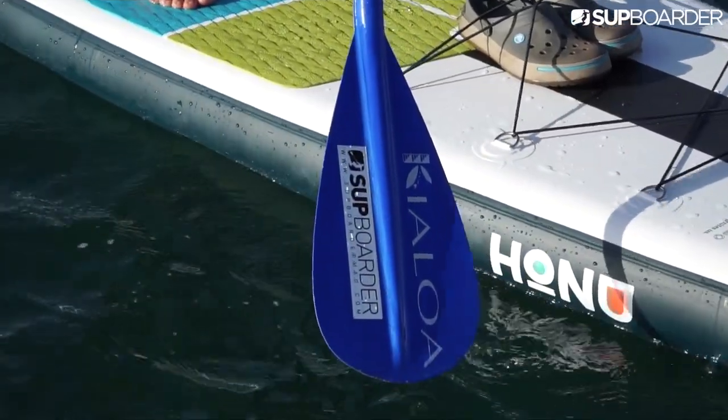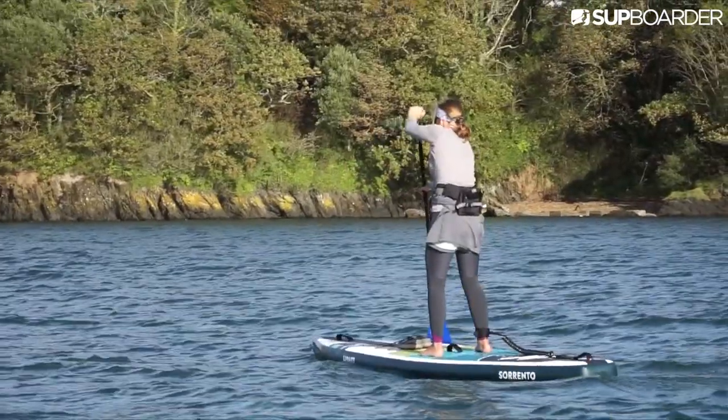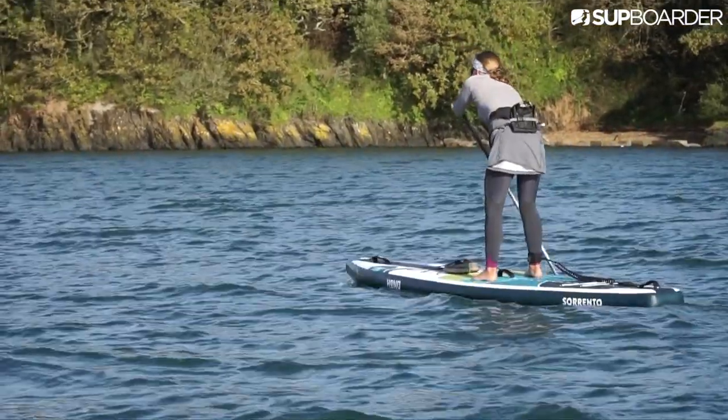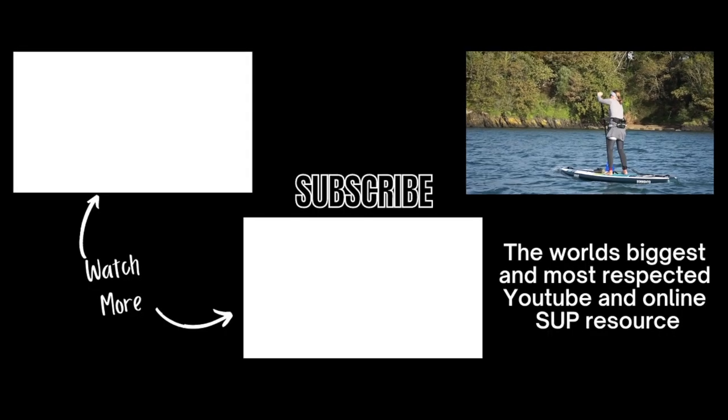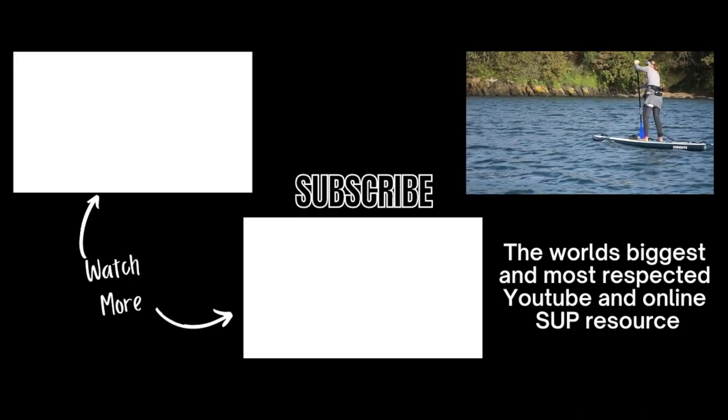So next time you grab your paddle, check you're holding it correctly to get the most out of your paddling. For more tips, reviews and technique videos check out SUPBoardermag.com, subscribe to our YouTube channel and check out SUP Boarder Pro.